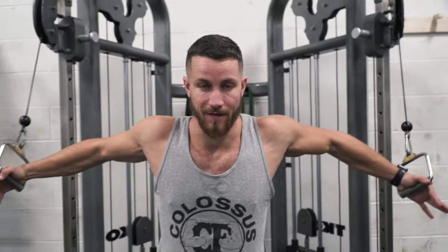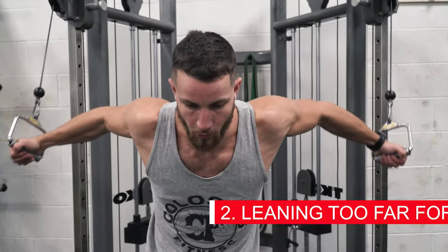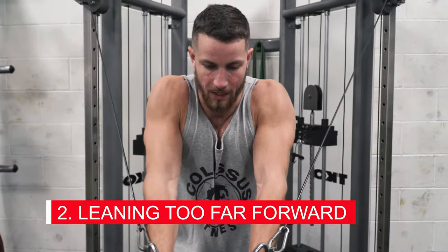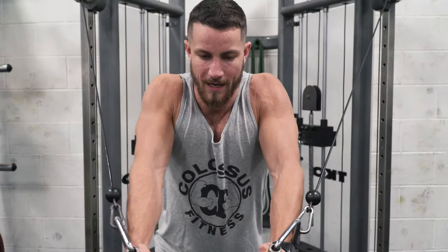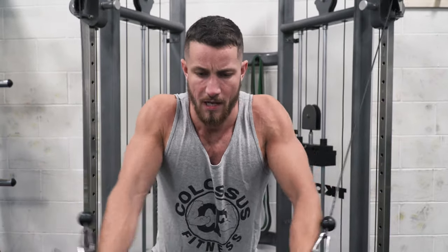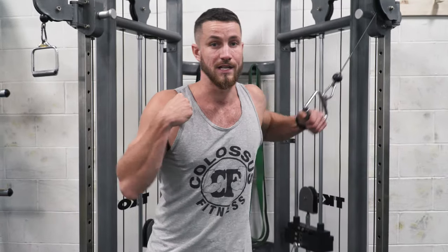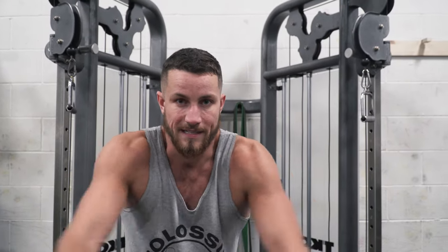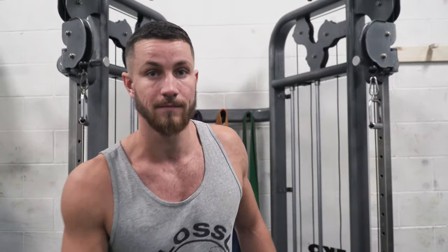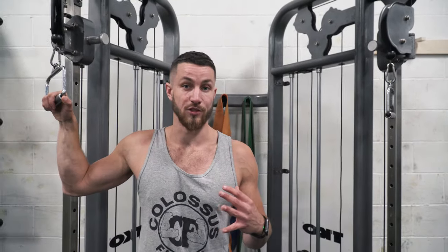The second common mistake is rolling your shoulders forward. A lot of people aren't following proper form — their shoulders roll way forward, making it hard to get a full range of motion. This loads up the anterior delt way too much, and you're already getting a lot of anterior delt work from every other exercise. Make sure your back is retracted, your shoulders are upright, and you're not hunched forward, because you're just not going to be getting many benefits from the exercise.